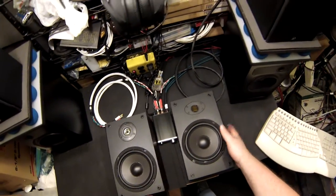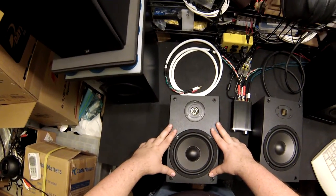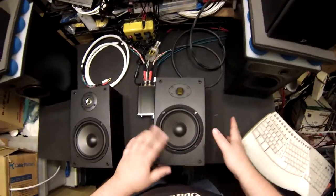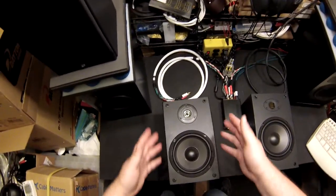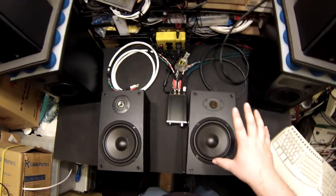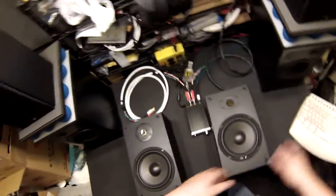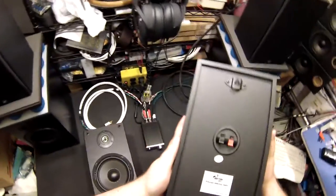Let me tell you something about these new AIRs: there is no longer a reason to buy the original B652. You'd have to be insurmountably cheap — like $35 is all you could spend — because these are only $55 to $60. Double the price, but double the price of $30 is $60, and you are never going to find a better $60 speaker anywhere.